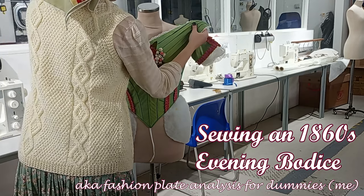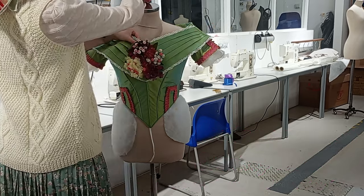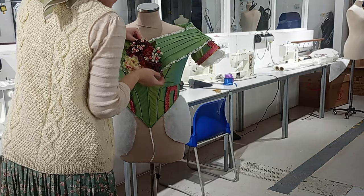Hi, my name is Lana, and I am a second year costume student at UAL Wimbledon, specializing in interpretation, particularly for historical garments. I am super excited to share my latest project with you today.